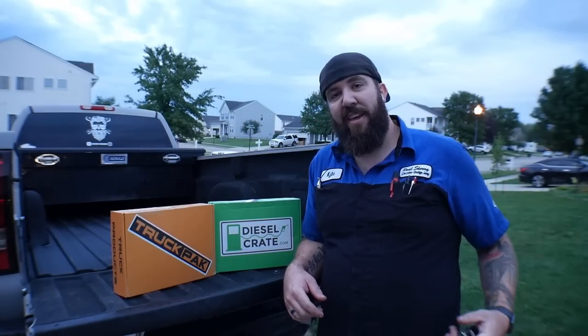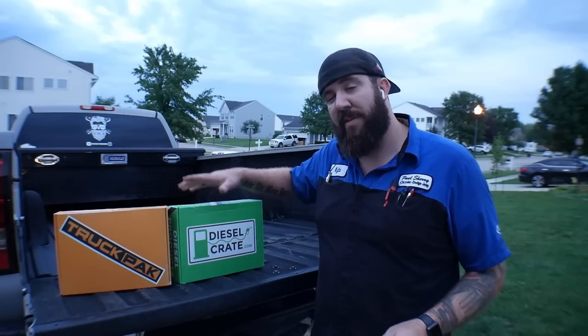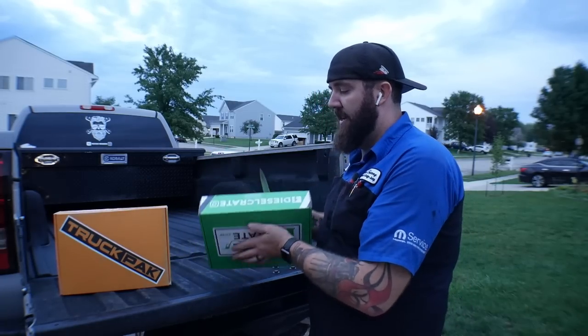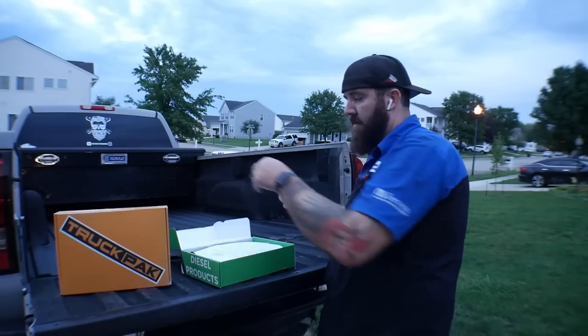Which one do you guys want to open first? I think it'd be a good idea — we're going to open the Diesel Crate one first, just to get a nice little baseline, because we know what they've been coming out with over the last couple of months. So we'll find out what they've got new in store for us. Open it up.